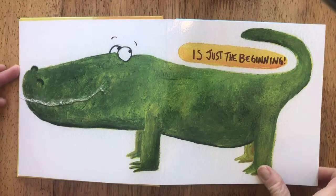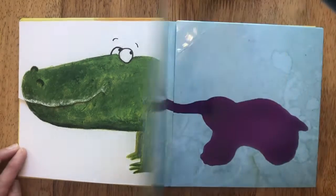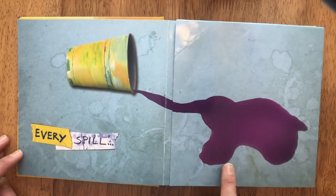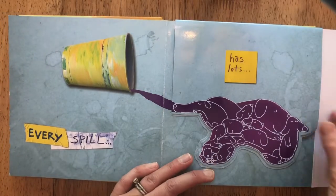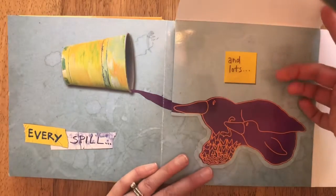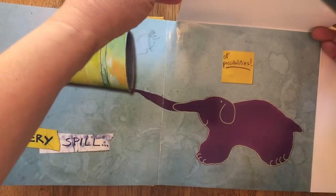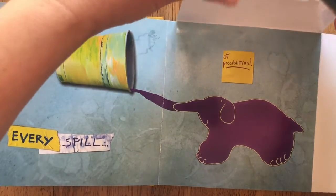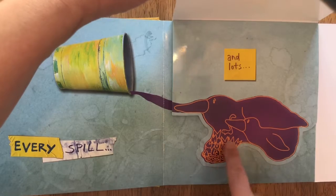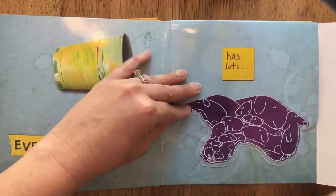What did they do with that paper? Did they throw it away? No! They turned it into an alligator. Every spill has lots and lots of possibilities — look at all the different things they drew from that spill, lots of ideas.